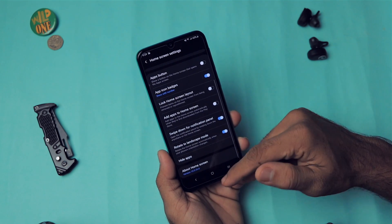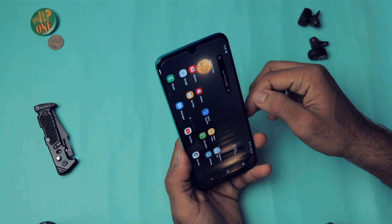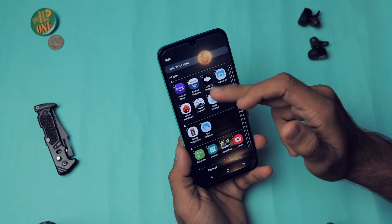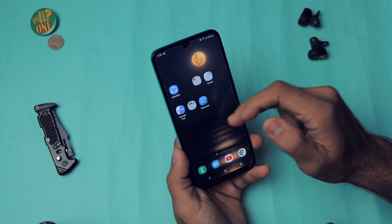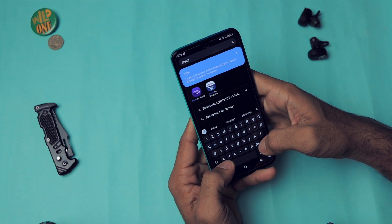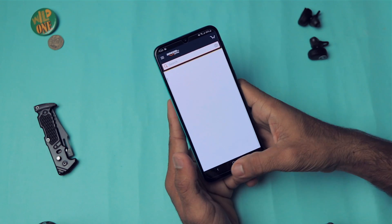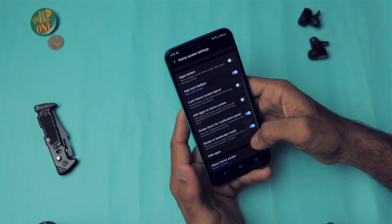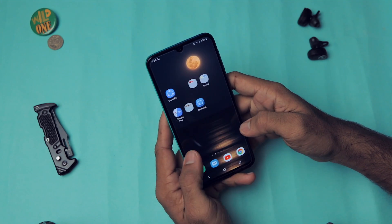You can rotate the home screen to landscape mode. There's also a Hide Apps feature — for example, you can hide Amazon so it doesn't appear in the app drawer. However, hidden apps can still be found by searching their name, so hiding is somewhat limited in usefulness.